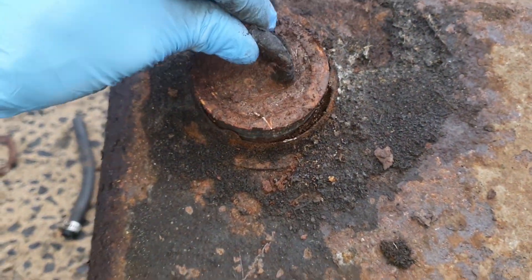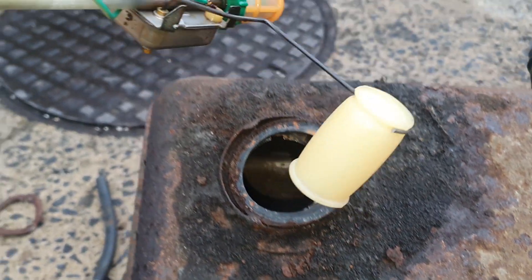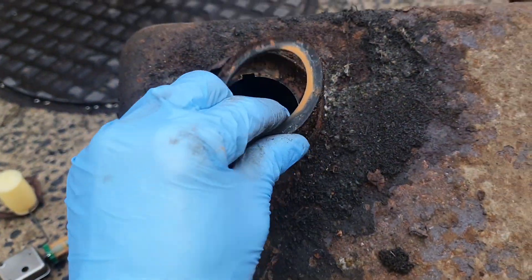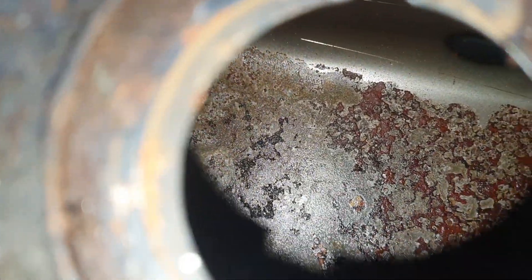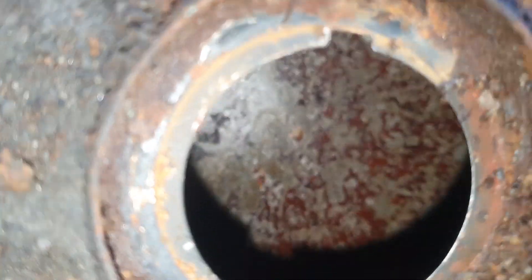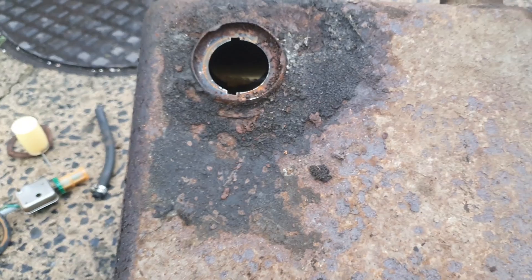It wouldn't budge, so I prized it off. There's our sender - that sender looks pretty good. I might have to get that cleaned up and get the meter on it to check the condition. The seal's pretty good as well. Let's have a look at the bottom of that tank. And there we have it - the bottom of that tank is gone. That was our problem. I think where it was sat in the bush, water got in and sat under the fuel, rusting the bottom of the tank. So this tank is shot.